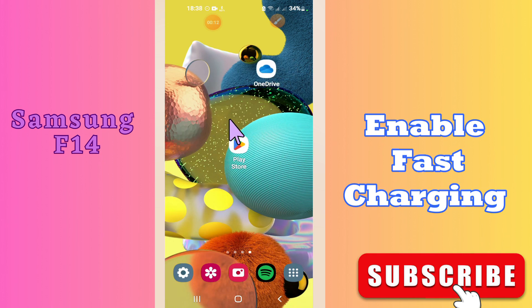Hi guys, welcome to my YouTube channel. In my today's video, I'll be sharing with you how to enable fast charging in your device Samsung F14.